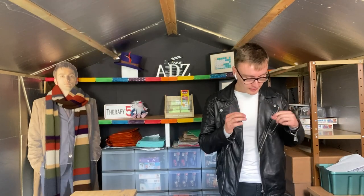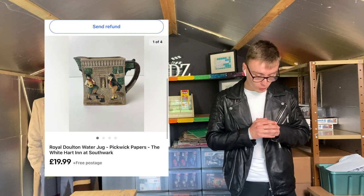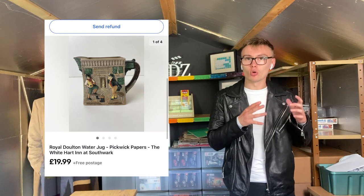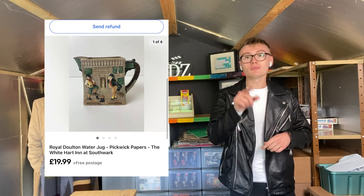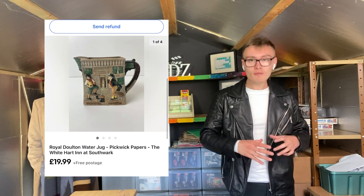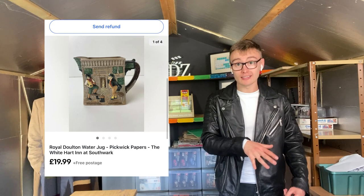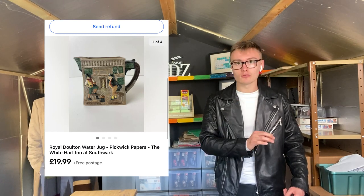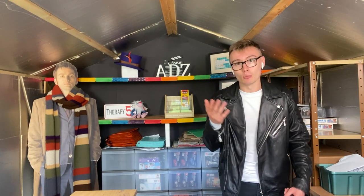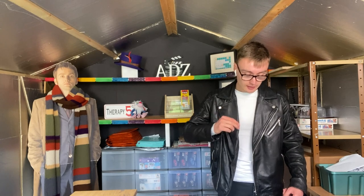Next is this Royal Doulton water jug — Pickwick Papers, The White Hart in Southwark — £20 free postage. I paid £5 for this at a charity shop. This one hung around for a while when I was reselling last year at that price, or maybe even £25, and I took it off. I relisted it this summer and it went within three weeks, which isn't bad for ceramics. I was glad to finally get it out.